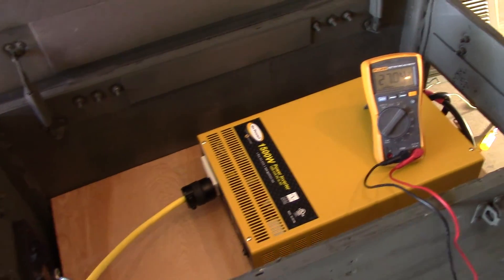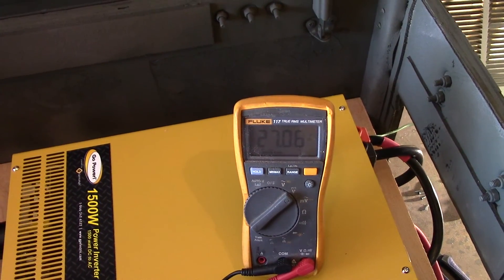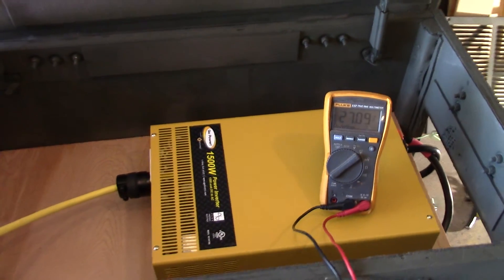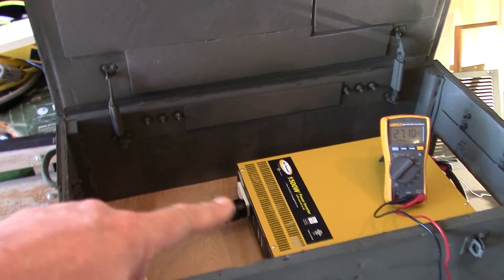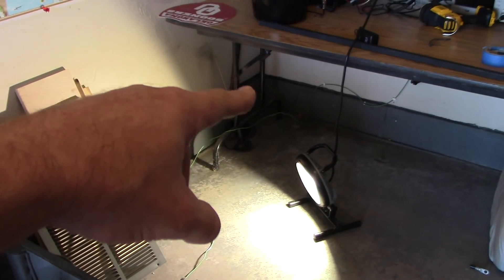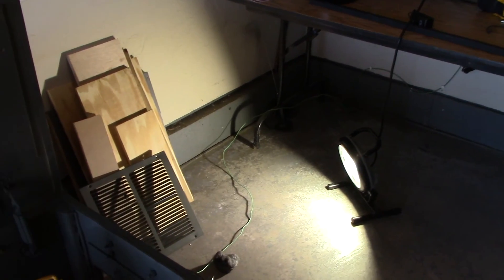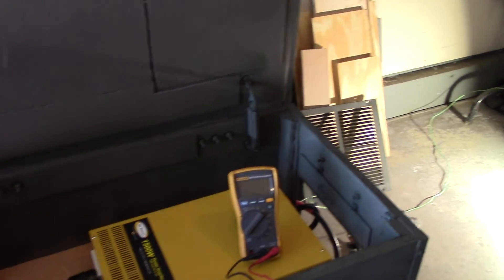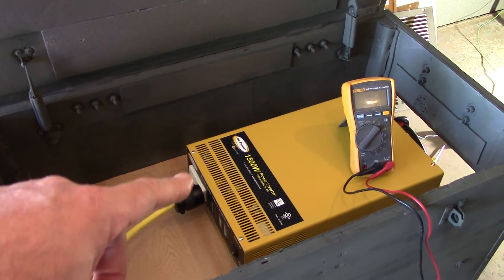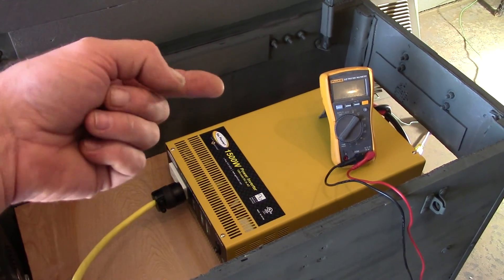Actually running a load on it and reading about 27 volts on there. I've got it sitting in there right now. I also had it grounded down on my grounding rod, which is about 10 feet down for safety, and I checked it out with my line tester and it was perfect.